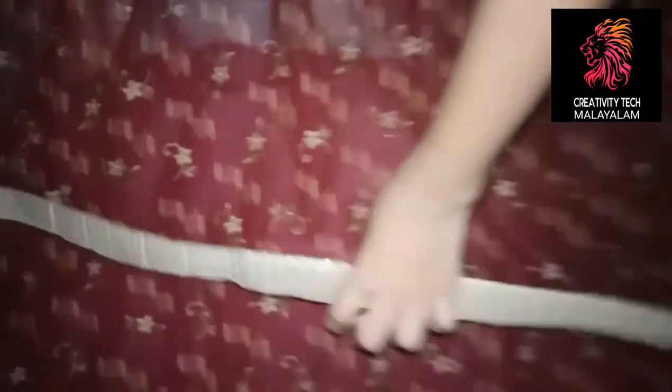We have two pieces of tape. We put the tape on our sides. Let's put the tape on our sides. We use the tape.